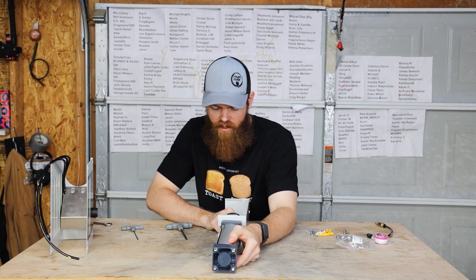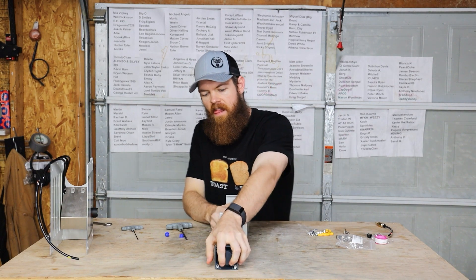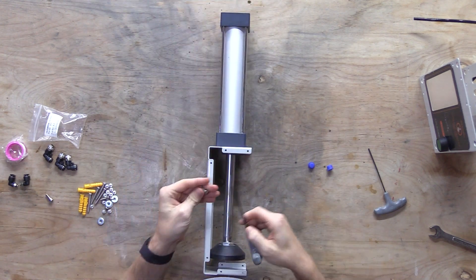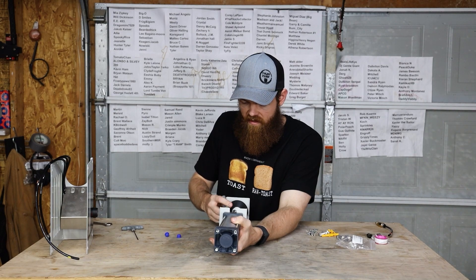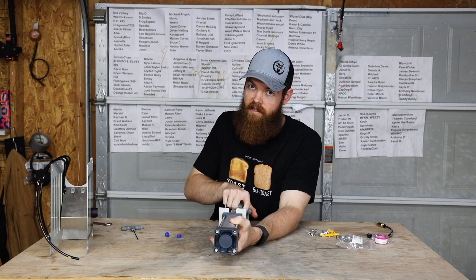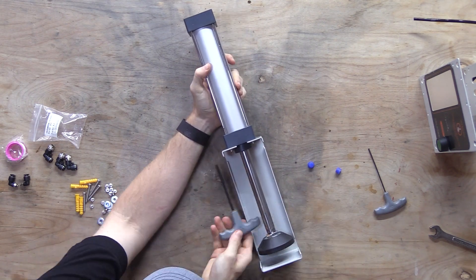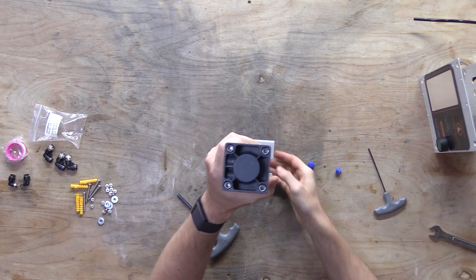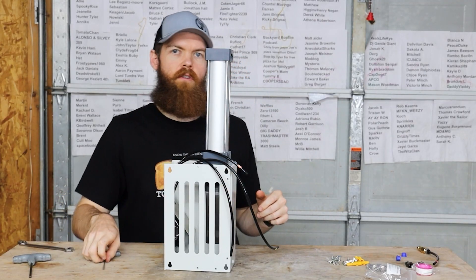I bet you're supposed to extend the cylinder. Okay, never mind. I don't know how powerful this thing is, but if it's pretty powerful, I would like to obviously crush things that aren't cans. Push that back up where it belongs. This is actually gonna go so fast.